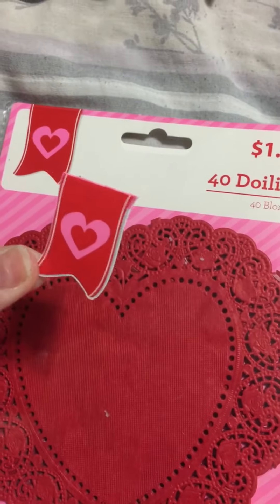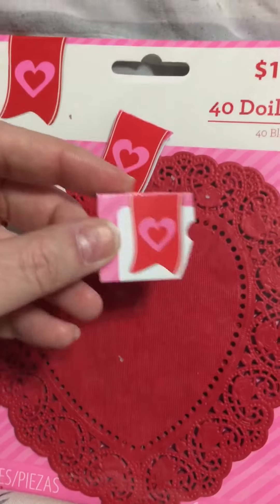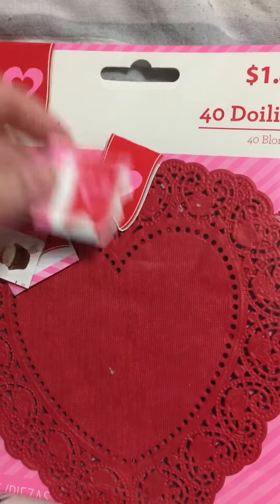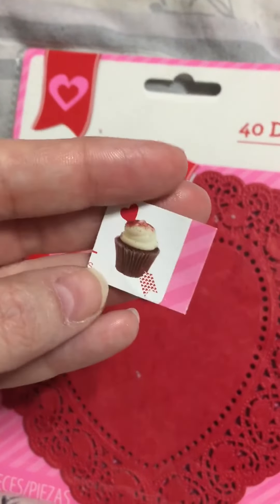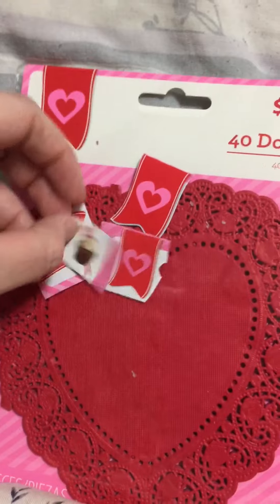And this would be a great embellishment. There are also different packages — these ones may be a little smaller. But even like the little cupcake, that could be cut out as a decoration.